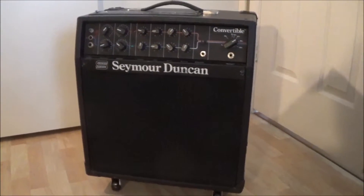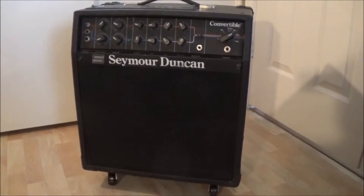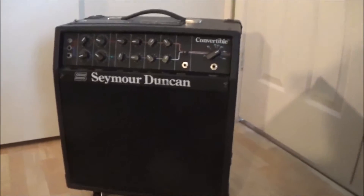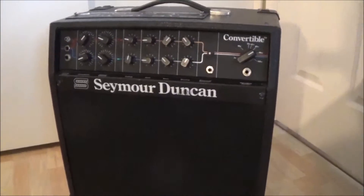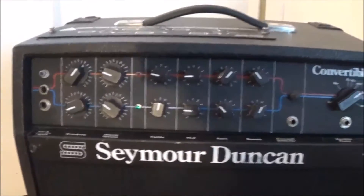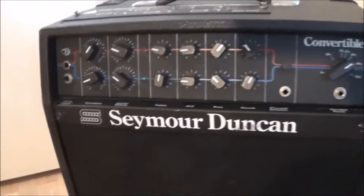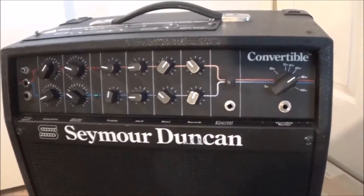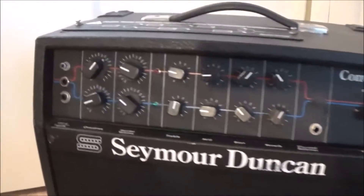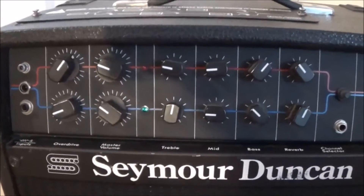I was not aware of the existence of this amp until I met a friend of mine about 10 years ago. He had super awesome tone all the time, and then I found out what his amp was — it was this amp right here. I thought it was kind of an odd looking amp, but it was something that was ahead of its time. They didn't really have the really good technology at the time to make this a bulletproof amp, but even so it's still a pretty awesome amp in my opinion when it's all working correctly.